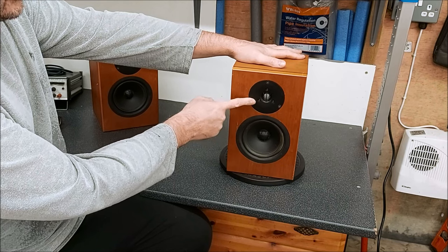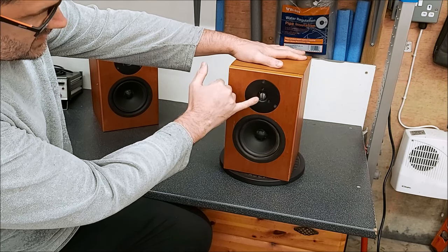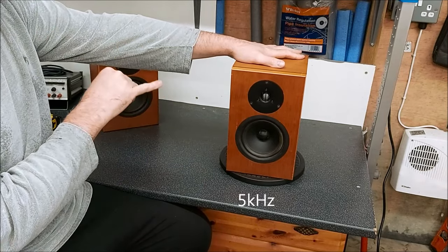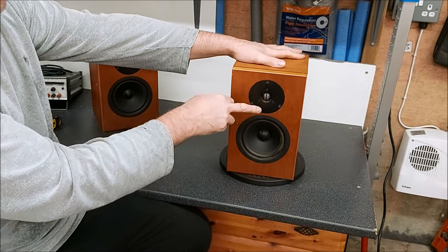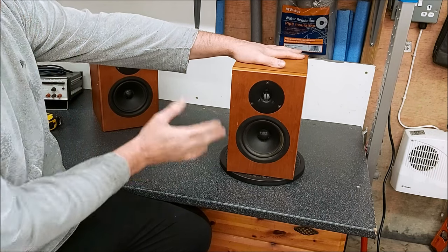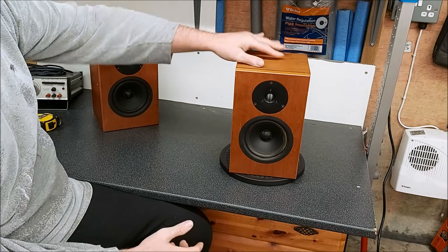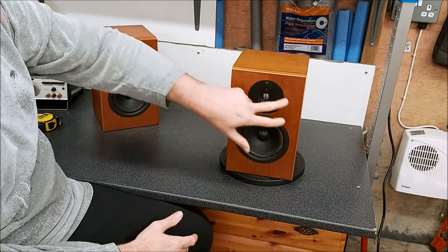Moving on to the tweeter — we have a Scanspeak tweeter, I'm pretty sure that's what it is. The dome material I think is breaking down. This one wasn't too bad, just a bit of a dip around 3k. These measure very similar to the Proac tablets I recently had, because they basically use the same tweeter. This is a little bit different but it's a very similar sound signature, so these will probably have extended or better bass. Cabinet-wise I'm pretty sure they're going to be MDF — we'll take a look inside. Veneered front.